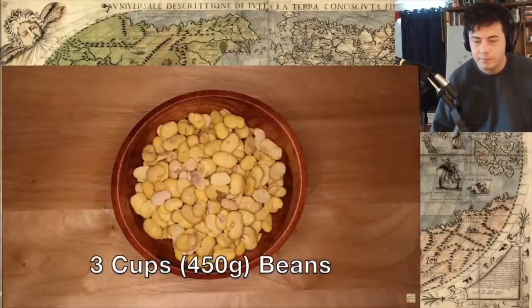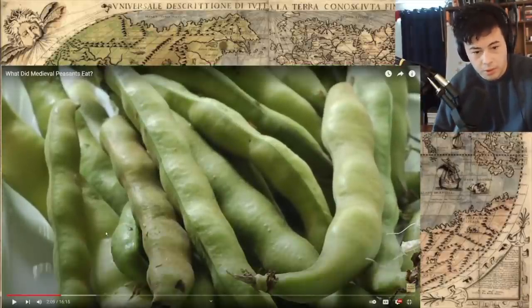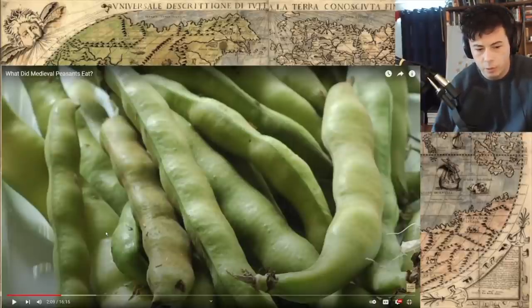Wonderfully simple, and frankly a pretty good side dish for Thanksgiving if, like me, you insist on subjecting your family to medieval cooking. So what you'll need is three cups or 450 grams of beans. Now, most of the beans that we use today would not have been available in medieval Europe — they're all New World beans. It's crazy. So are potatoes, tomatoes, corn — all those things that Europe just didn't have until the New World.